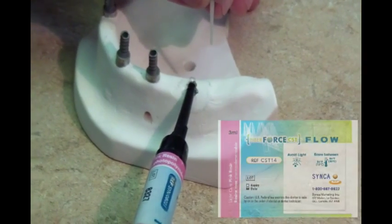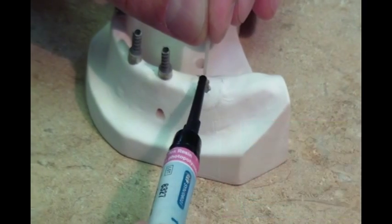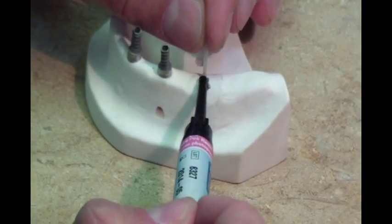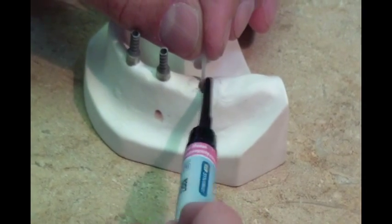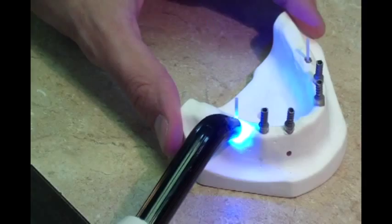Inject a small quantity of CST pink flowable light cure resin into the hole and progressively insert the support pillar into the hole, ensuring that the hole is then completely filled with resin. Light cure the flow resin for 30 seconds and repeat the procedure on the other arch.